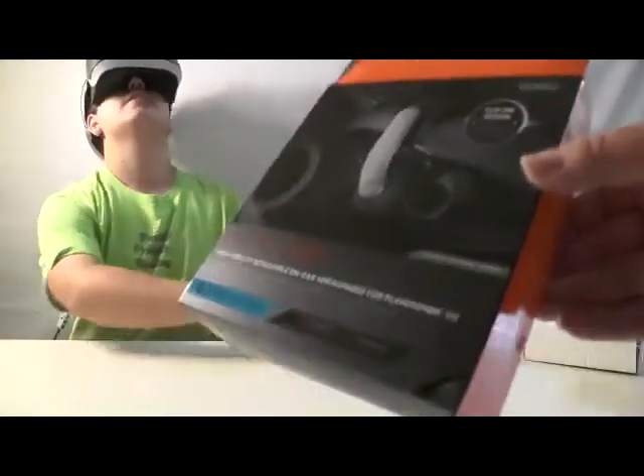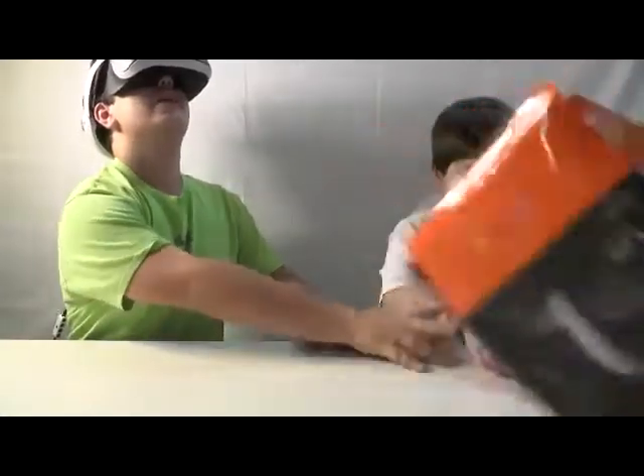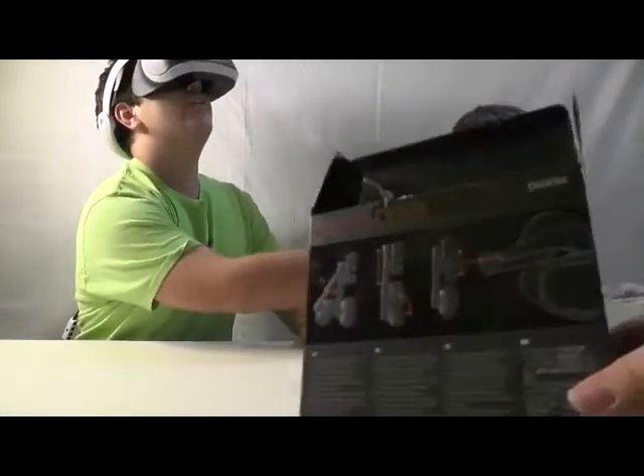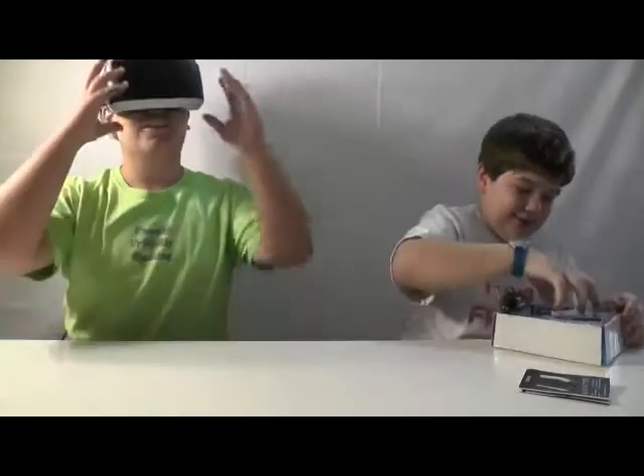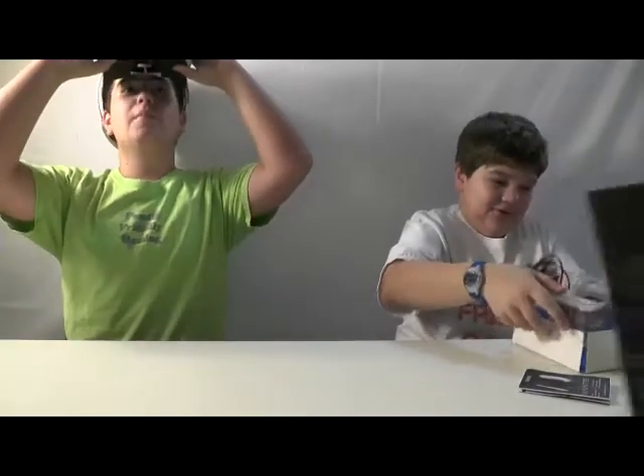Where is it? I need to put them on my head. I have found a watch — that's my watch. I'm trying to get it out right now. I'm a blind man that can see.